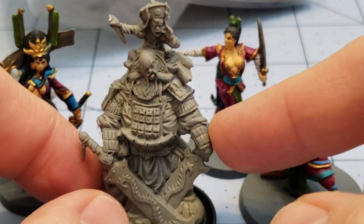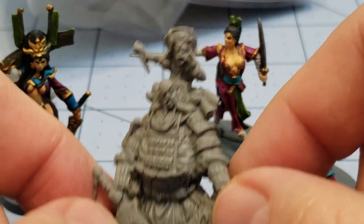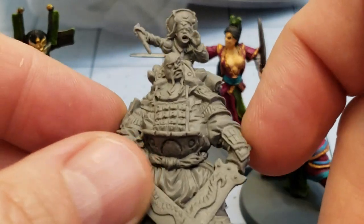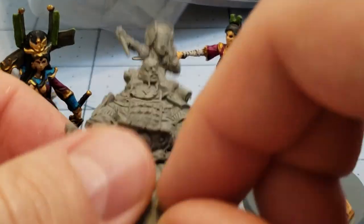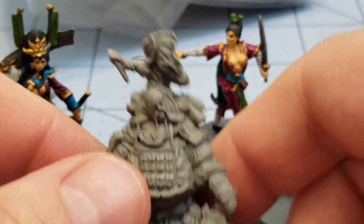I was thinking this guy would be a cool model to use in something like Rangers of Shadow Deep or Frostgrave. He's got an interesting look to him — in Frostgrave you could have him as some kind of hand-to-hand focused mage, with the mage being the guy on top and his big bodyguard enforcer doubling up as a captain or something. Just a cool, unique model, so I thought I'd share that with you guys.